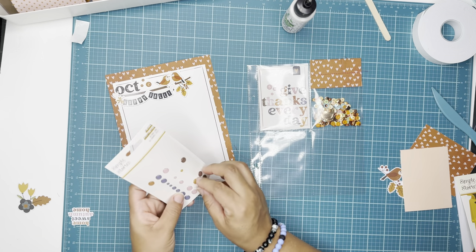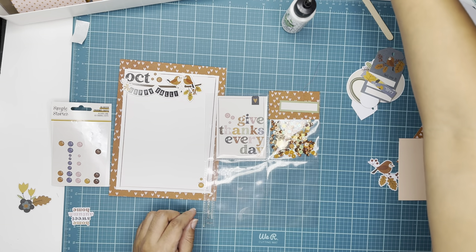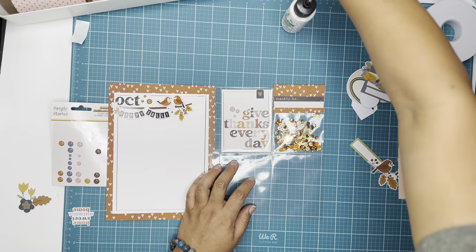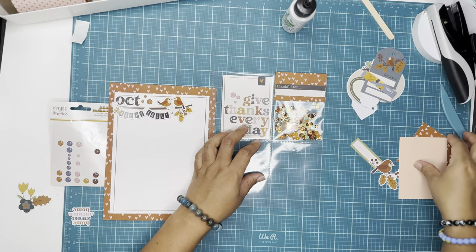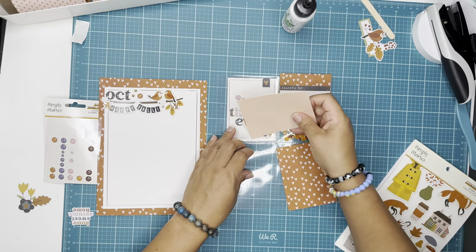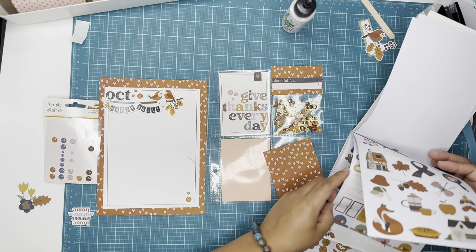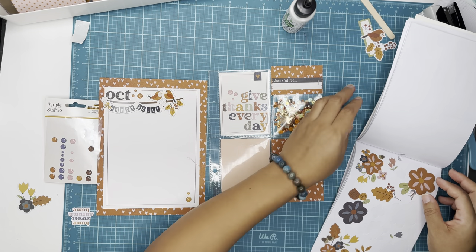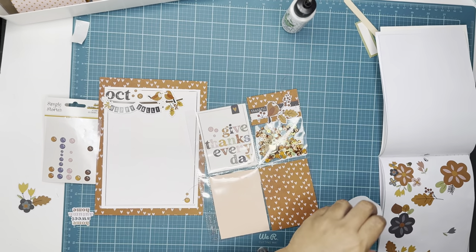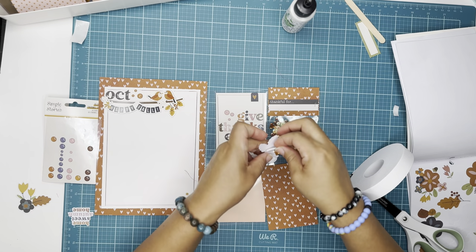Next I'm going to be adding some enamel dots to the six by eight paper. I'm so happy to be here sharing another project, and I would really love to know — are you getting the Acorn Lane collection by Simple Stories, or are you playing around with something you already bought from last year? Are you using Simple Stories' fall collection, or a different one? Are you making mini albums or layouts? What is your favorite project to create? I would really love to know.